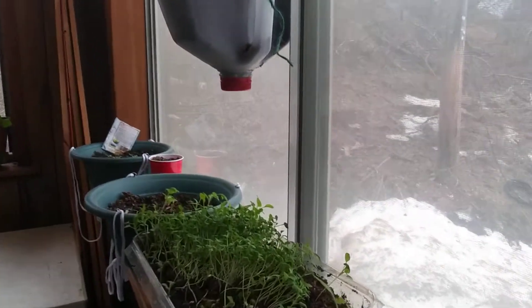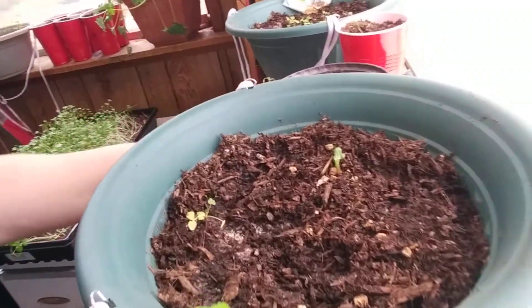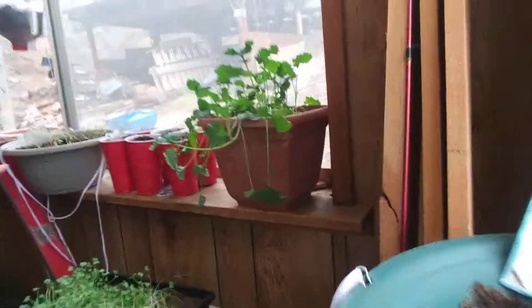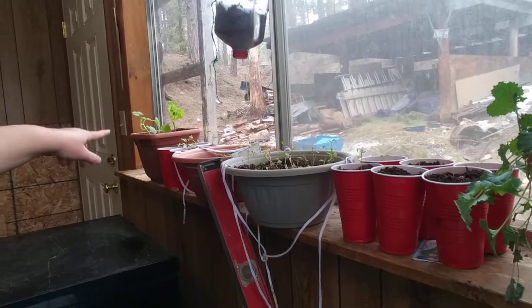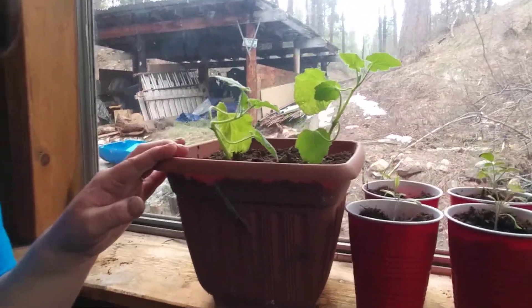More happy tomatoes, and this is tatsoi that I need to transplant because it's already sprouted and it's happy but it needs to go somewhere else. In this container there were some spices that I planted but I also planted a cucumber with it — and look what happened, the cucumber is finally starting to come up! Over here we've got some more spices, more tomatoes, basil, more chives, more cilantro, sage, and more tomatoes over there.